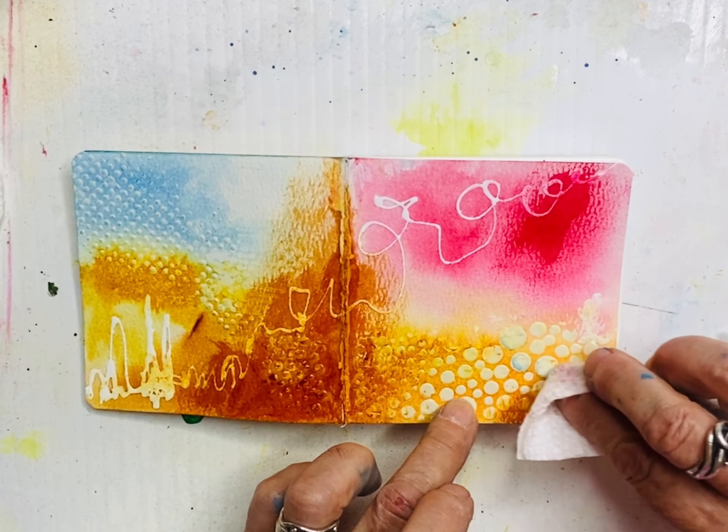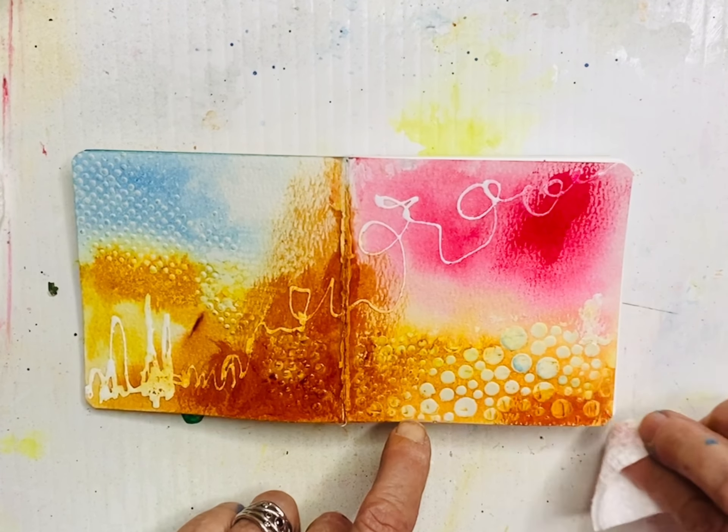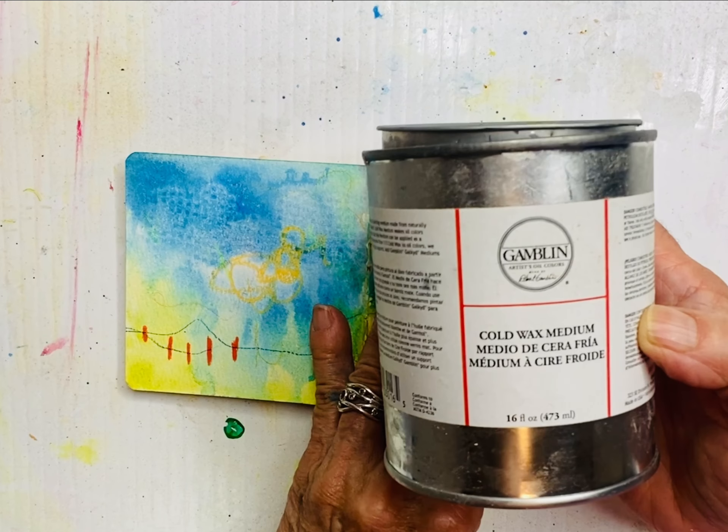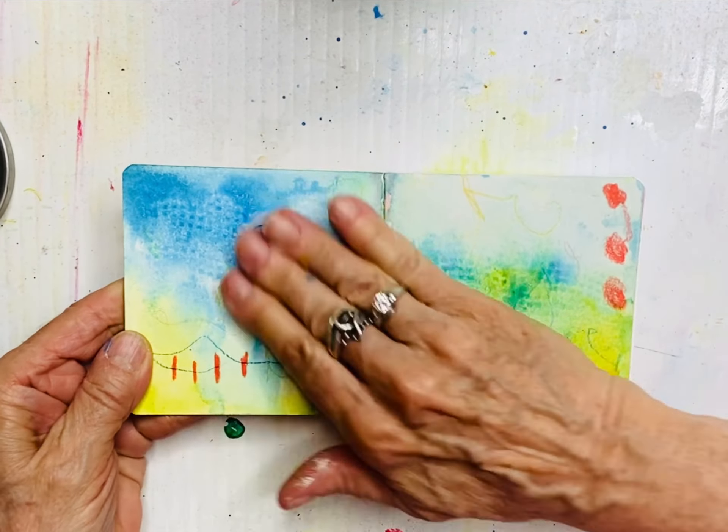Have fun experimenting. If you're not ready to do this in your little book, do it on some scrap papers on the side — take a few pages of watercolor paper and just play around with techniques to see what they do before you hit the page.